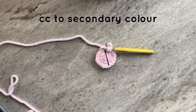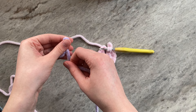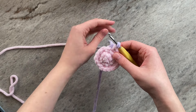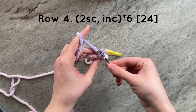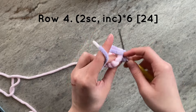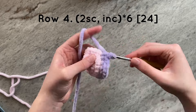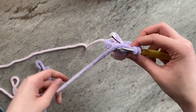At the end of the row, you will color change to your secondary color. I have chosen purple for my secondary color. Once you have completed the color change, get started on your next row. For this row, we will be increasing to 24 stitches around. Simply do two single crochets and then an increase for a total of six times. This is what your work should look like.